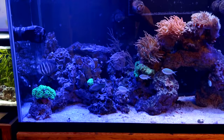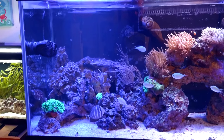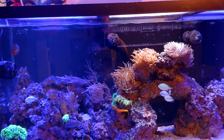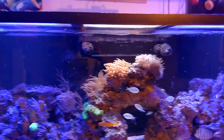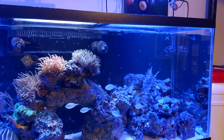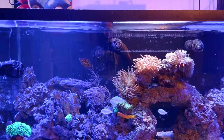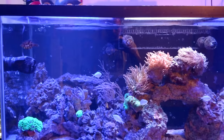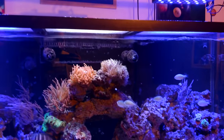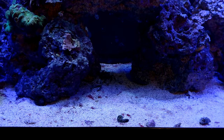The Sailfin is the oldest fish in there right now - about maybe four years old. The Midas Blenny is probably about three years old. There are about seven Chromis in there, two Firefish, a matted Filefish to help keep control of the Aiptasia, a Bangai Cardinal, two Percula clownfish, and a Sally Lightfoot crab over at the arch.